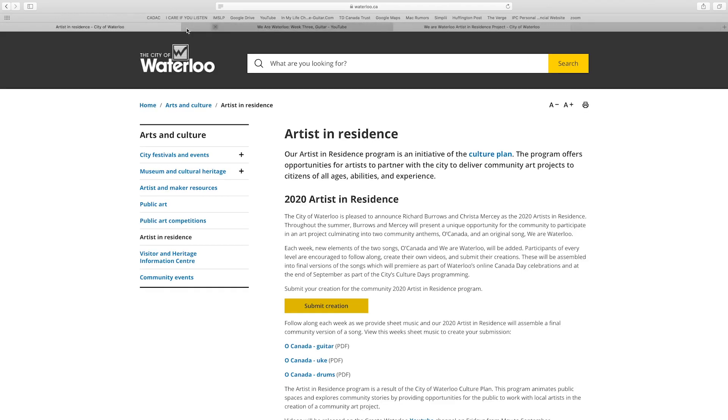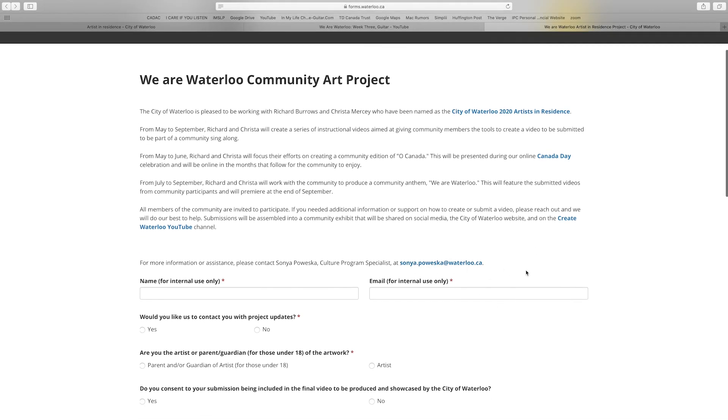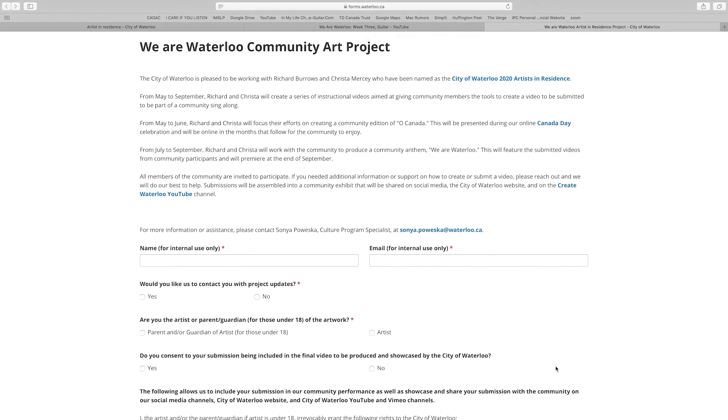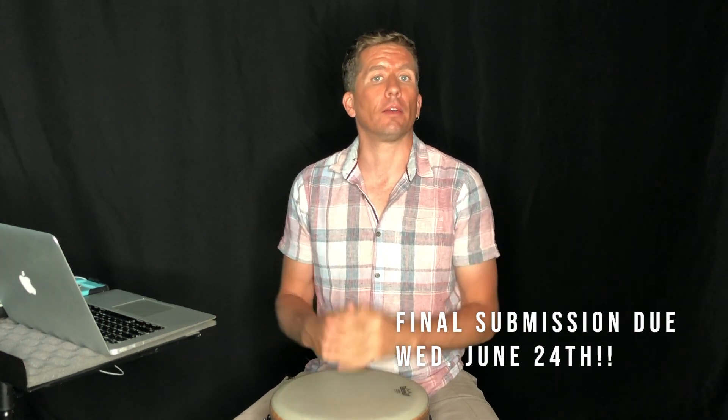We hope that makes sense. If you have any questions, email soniapoweska@waterloo.ca — Sonia will be able to answer any questions about the forms or the upload process. We hope you enjoyed this project and look forward to seeing you at the next one. Please make your submissions by next Wednesday, June 24th. This will allow us to consolidate all the videos and all the entries. Tell your friends and please subscribe — we have another project coming up after O Canada and we'd love to have your help. Stay creative for We Are Waterloo.